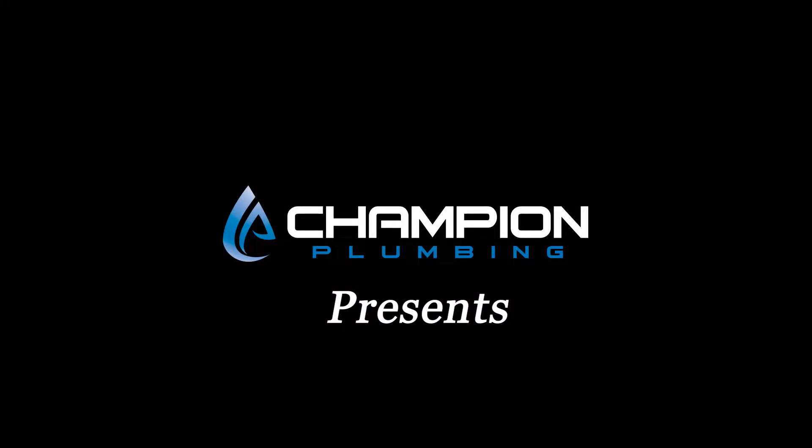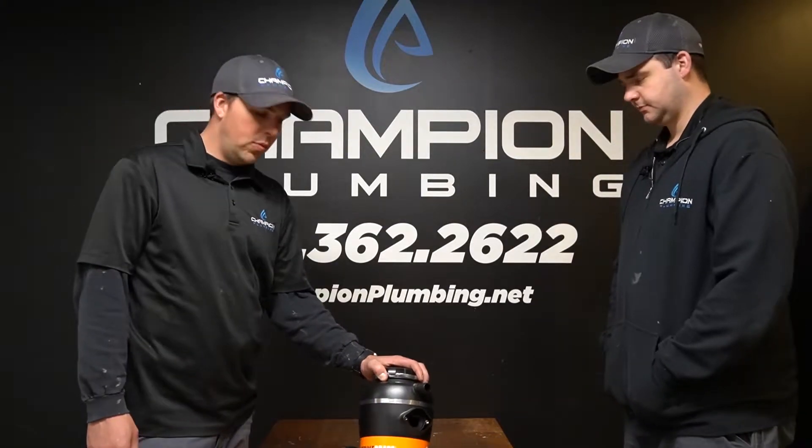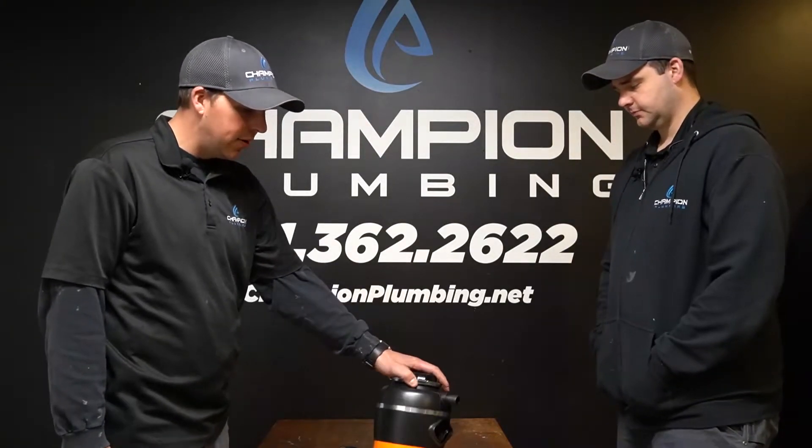Hey everybody, Troy with Champion Plumbing out of Eagan, Minnesota. This is our very first exciting episode of Cole's Corner, where you're going to be able to pick the brain of a plumber without having to pay the service fee. Hi everyone, I'm Cole. Welcome to Cole's Corner, episode one. Today we're going to talk about garbage disposals.